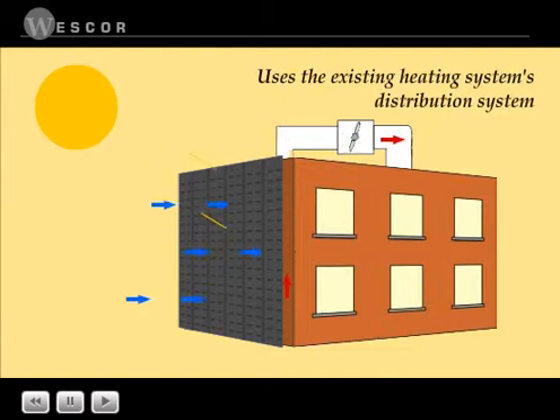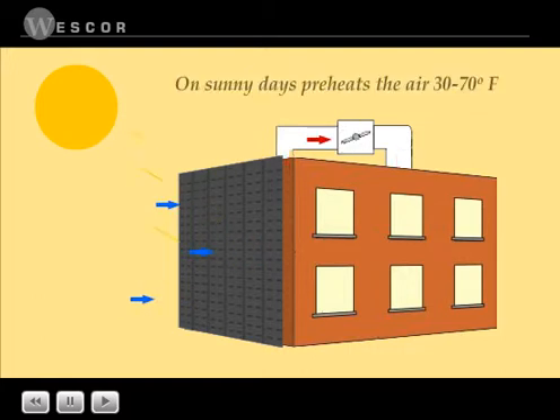The heated outside air is distributed into the building through the existing heating system's ductwork or air makeup fans. On sunny days, solar wall preheats the air entering the air handler by 30 to 70 degrees Fahrenheit.